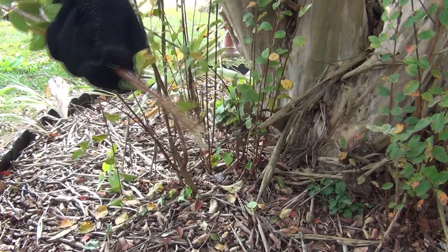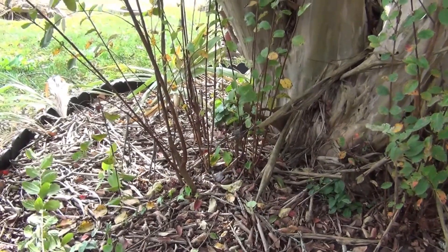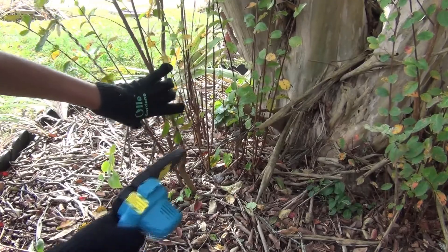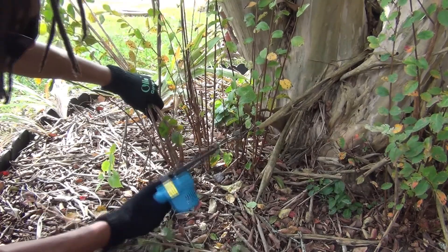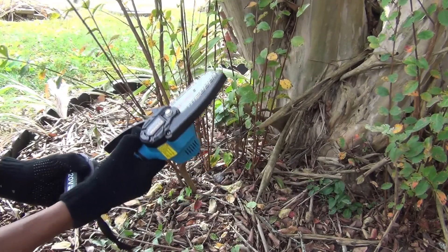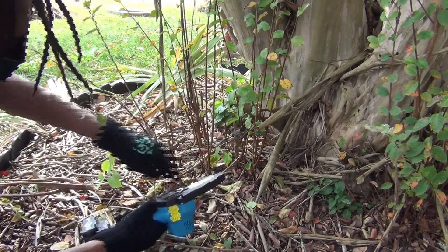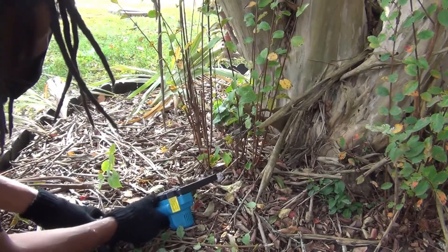Oh wow — see how quick that was! There was a little kickback, so thank god for the safety goggles because it kicks up dust. Let's try this big one right here. I have a sore finger so I have to go slow — but it went right on through it with no problem! I can even get these stumps down here.